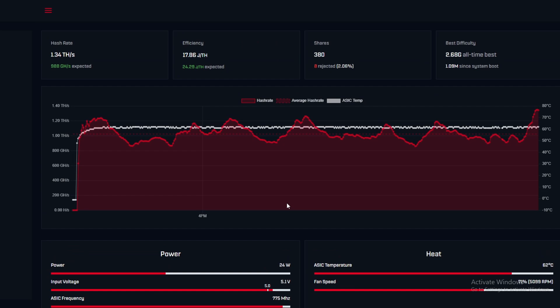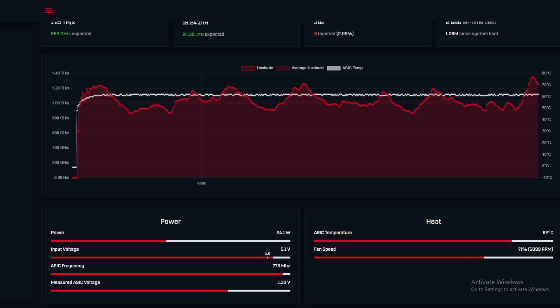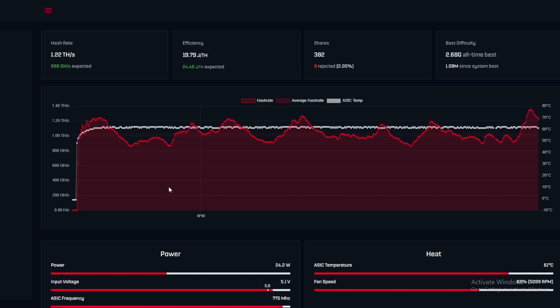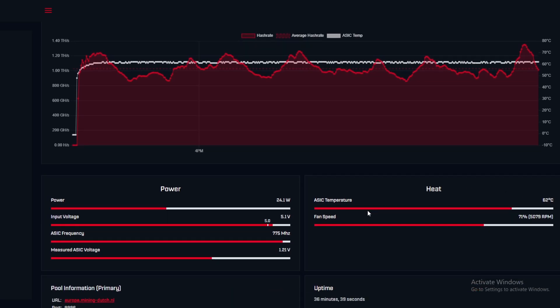We have a power draw of 24 watts, so we definitely need a new power supply since the original only handles 20 watts. This is a custom one for the Gamma which we plugged into the Supra. I think we've achieved that one tera hash range on the Supra — it just needed a little more heat dissipation. Previously we were averaging around 950 GH/s, so adding those heat sinks verified it can reach one tera hash. Next we need to push the Supra to around 800 GH/s and the Gamma to two tera hash, likely with immersion cooling or back fans.